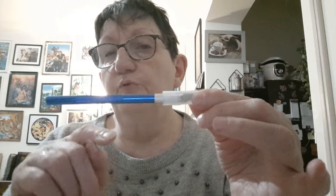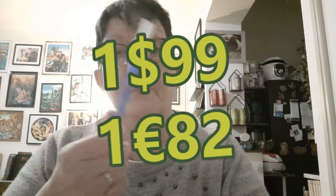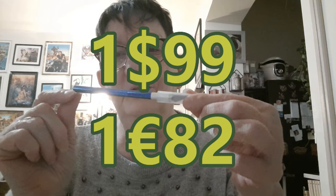Bien sûr, il ne faut pas appuyer comme un bourrin, sinon vous allez couper votre dépée. Mais tout en douceur, ça suffira pour couper vos cases. Il existe en plusieurs couleurs et il est super léger. La glue était à 1,99€ et le scalpel est également à 1,99€.